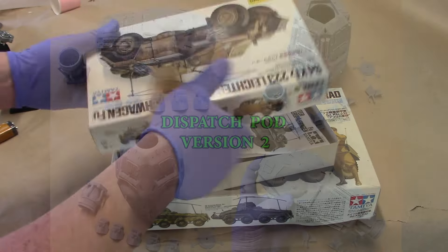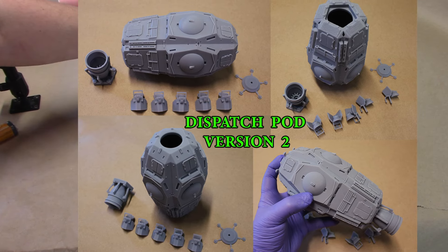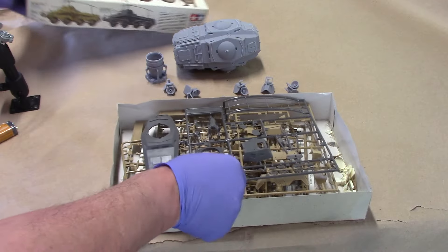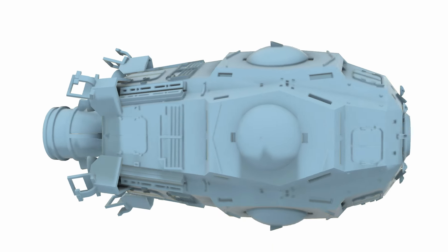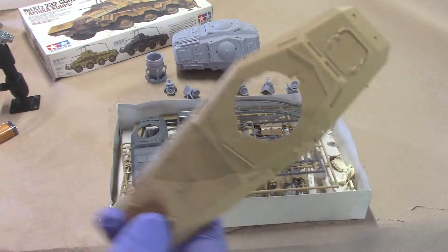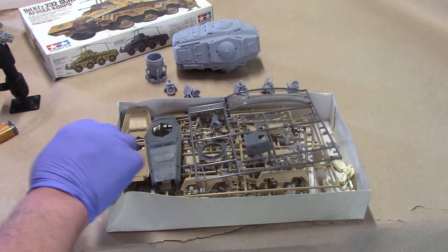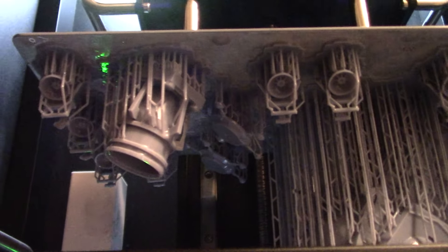Version one is based off the top hull of this tank, as shown in the instructions. Version two - the longer one - is based on the whole plate for the Panzer 8-rad. In the old days, you'd have to buy five of these kits. They're about 40 bucks each, so you'd spend a lot of money. But now with 3D printing you can get it done real fast, real cheap - print it in one day, paint it, you're done.